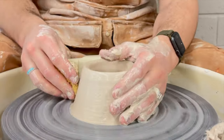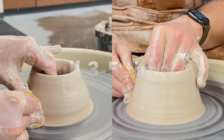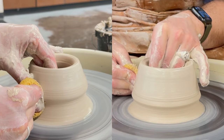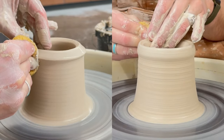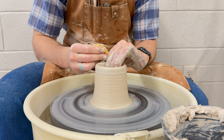You will repeat the process of pulling at least three to five times. With your left hand on the inside, right hand on the outside with your throwing sponge, press into the clay, moving the walls up slowly. After each pull, make sure you compress your lip.